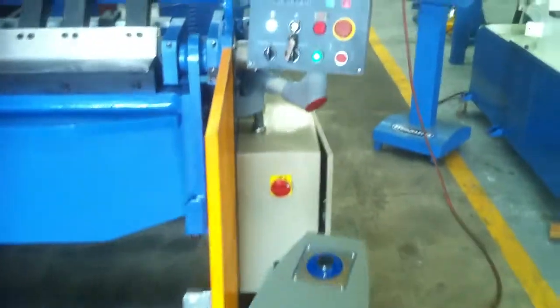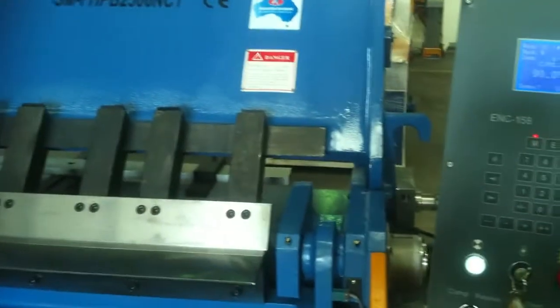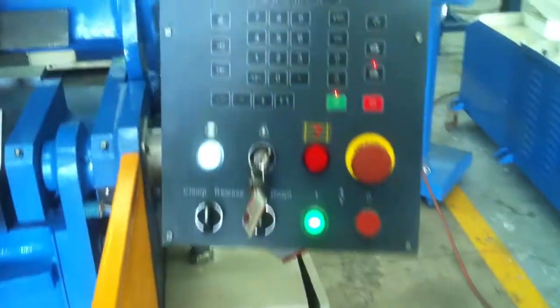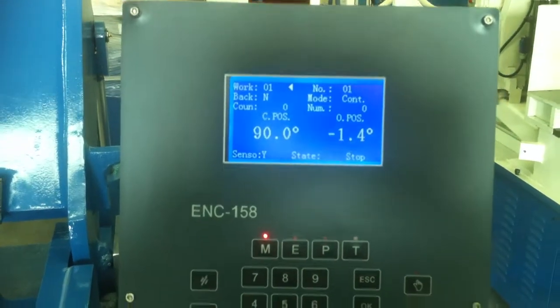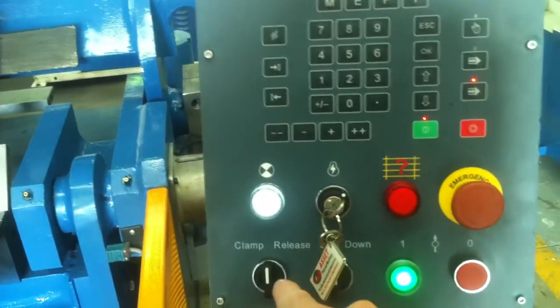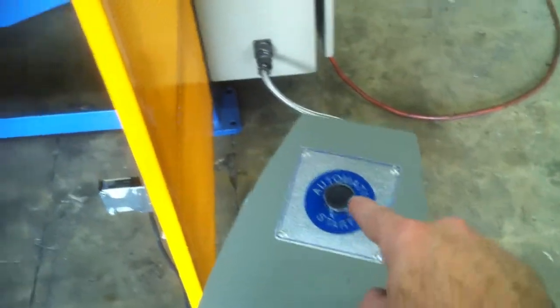Simple in operation, however very smart in performance. We'll just run through some simple operations now. To fold this, we can either do that via the console control here — the guys have programmed in a 90 degree fold — so we can either program and operate that through the function. We can have manual clamp and release over here and also up and down, or we simply just press the automatic fold here.